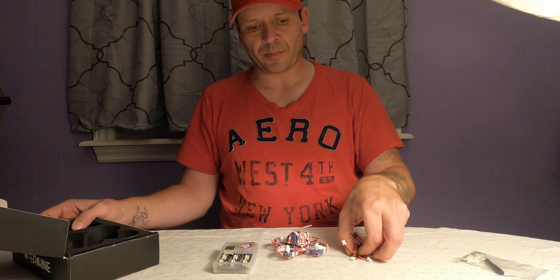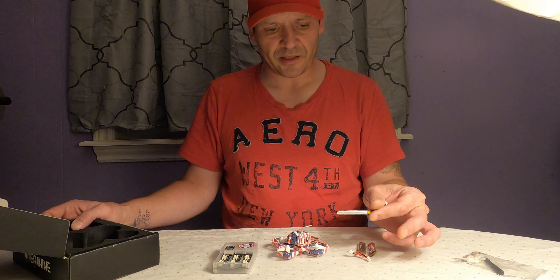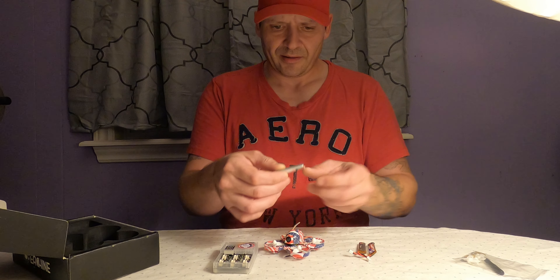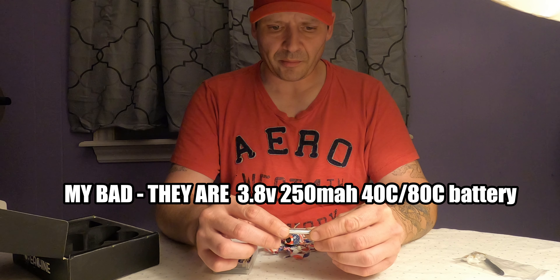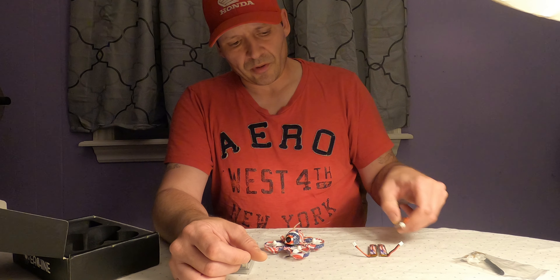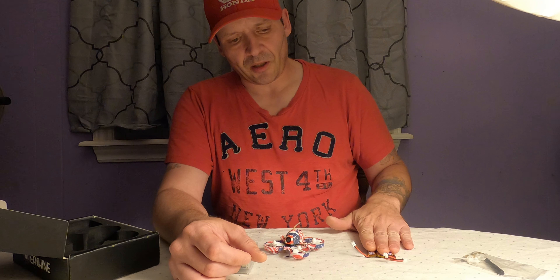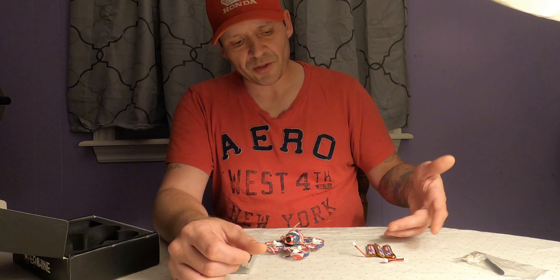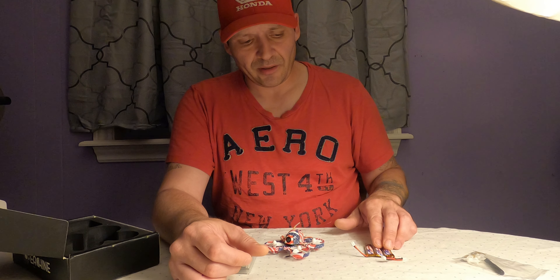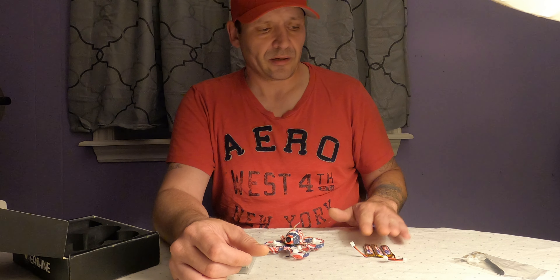The three batteries are 250 milliamp. I believe they're high voltage, though it doesn't say that on them. I went back and checked on Banggood where I bought them, and I believe under the quad it said high voltage 250 milliamp. I could be mistaken, but I went back to confirm what voltage they were so I could charge them with my Mobula batteries, which are pretty much the same — 4.35 volts, I believe.